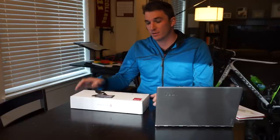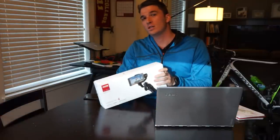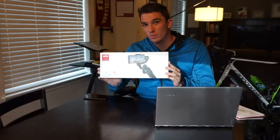Hey everyone, this is Alex Spaeth and today I'm going to show you how to make a vertigo slash dolly zoom effect with the Zhiyun Smooth 4 mobile stabilizer.